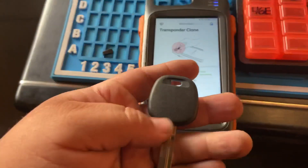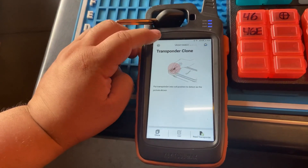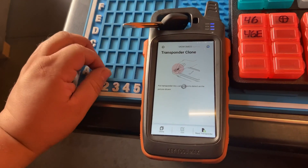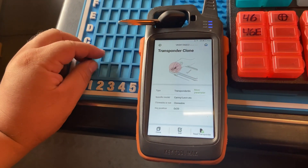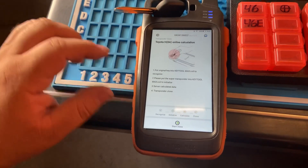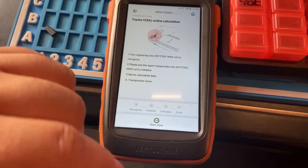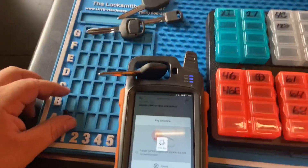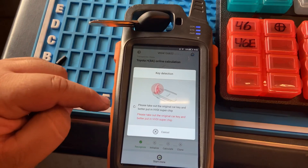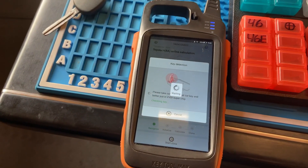We have a Toyota H chip. When we want to clone one of these, we go back to transponder clone, re-transponder — it's a Toyota H chip. As you can see, it says 'clonable.' We press clone. It's Toyota H, 8A — online calculation required. We press start clone. It's calculating online, so you have to be connected to Wi-Fi. 'Please put the original key into the coil. Please take out the original key and put the BBDI super chip.' We're going to put the super chip in and clone it.